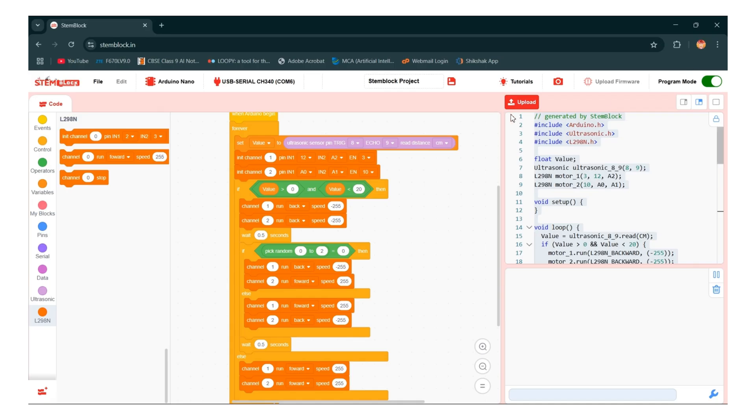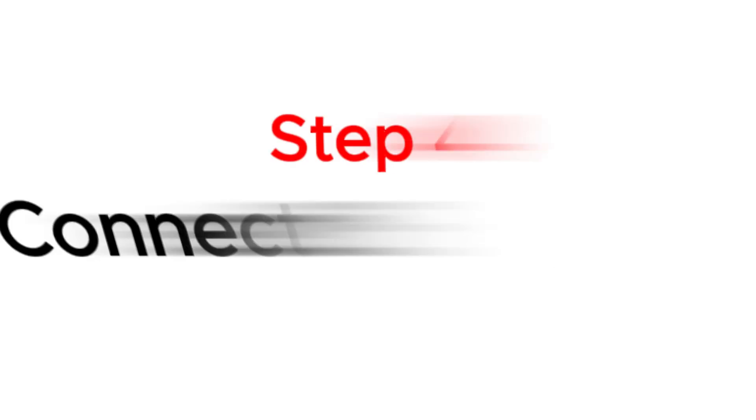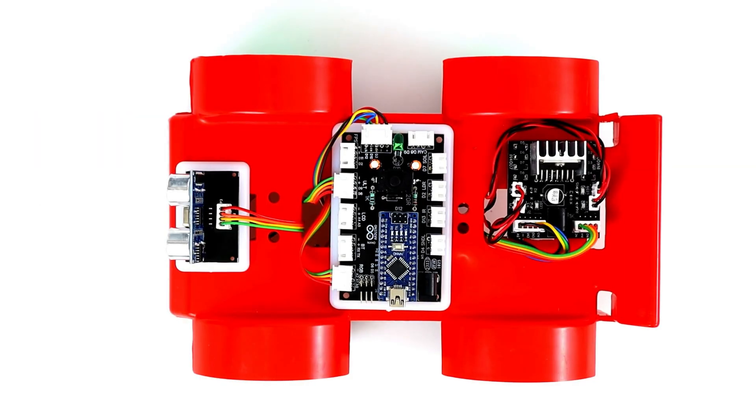Now upload the code. Finally, after the code is uploaded, connect the battery and the robot will be ready for testing.